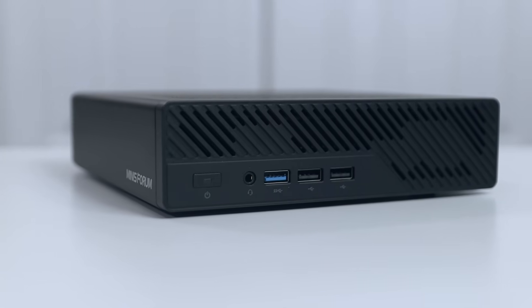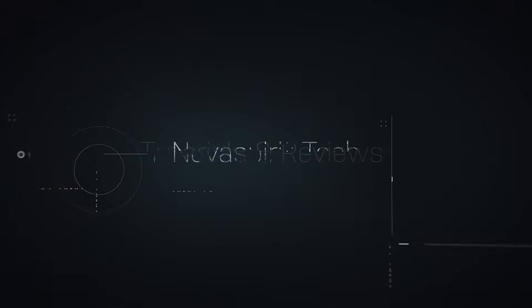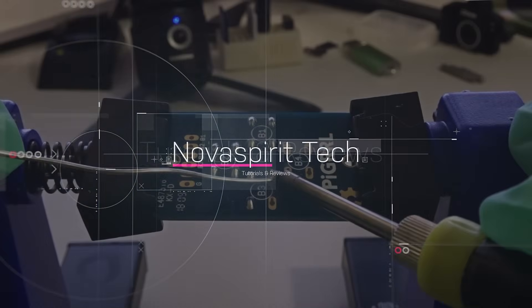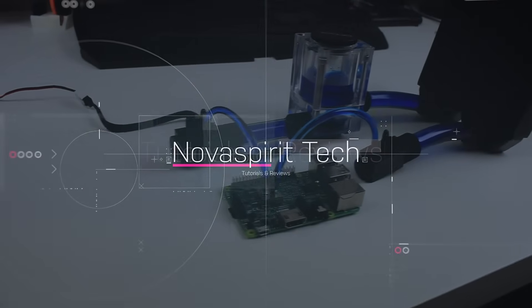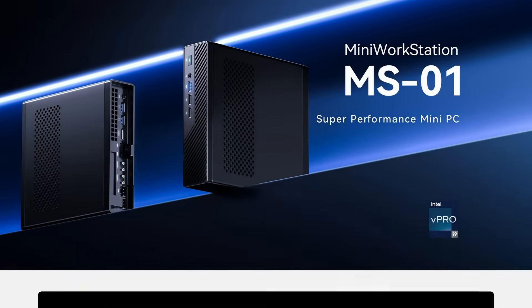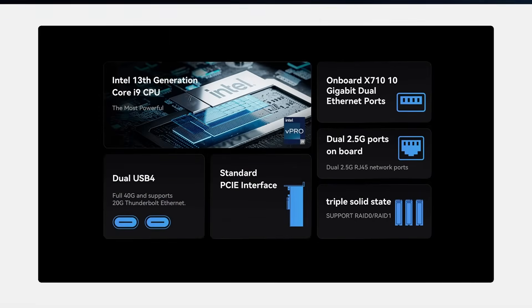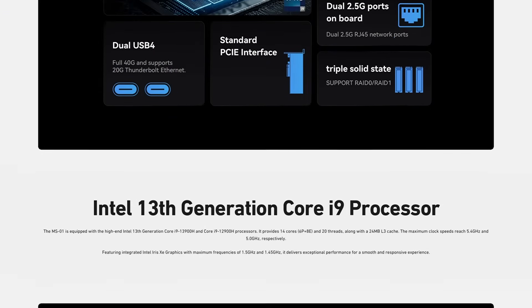Today we're going to be checking out probably the perfect mini PC for your home lab. This mini PC is called the MS-01 from Mini Forms, and I want to thank them for sending this over for review. Everything we talk about will be linked down in the description below.